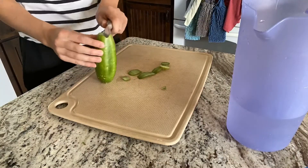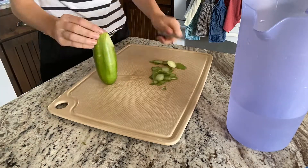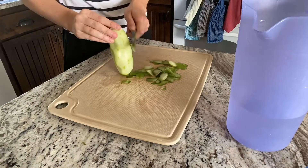Here's just me chopping off the skin of the cucumber. It was kind of boring and it took a long time, so yeah.